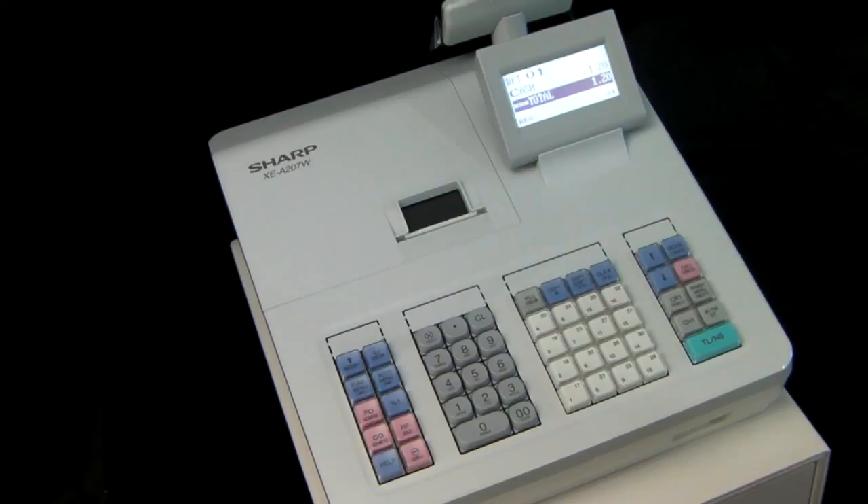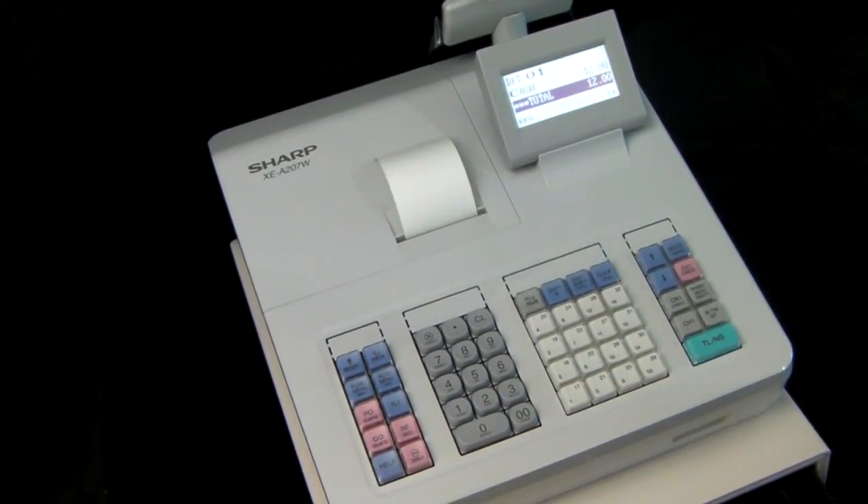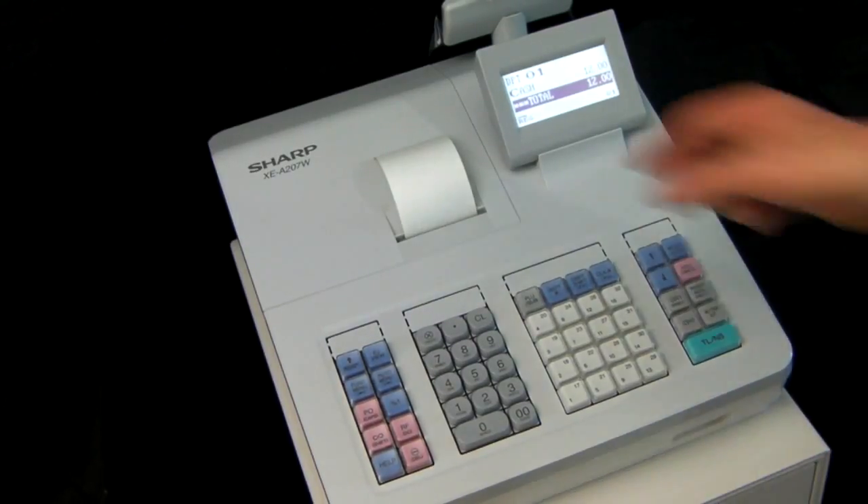The 207 cash register appears to be working fine. You put a sale through, paper is issued, the sale is processed and the cash drawer opens, but there's nothing printed on the receipt.